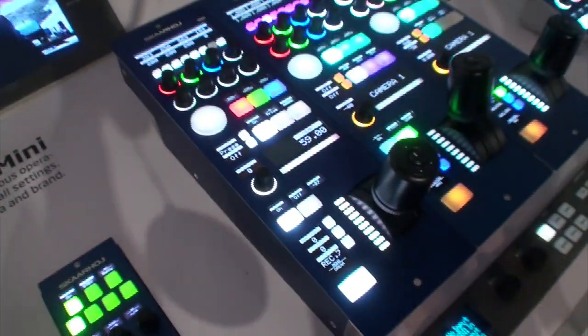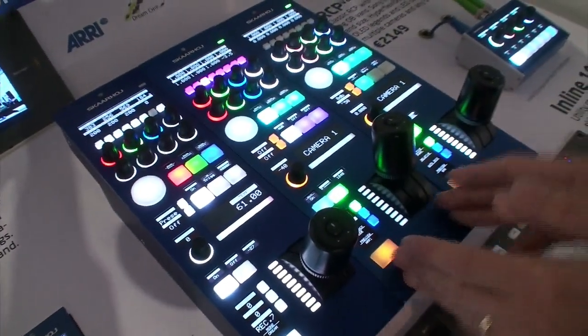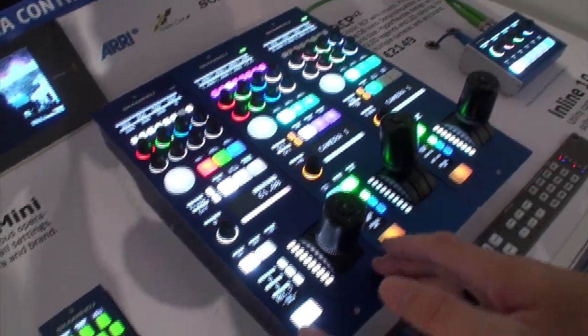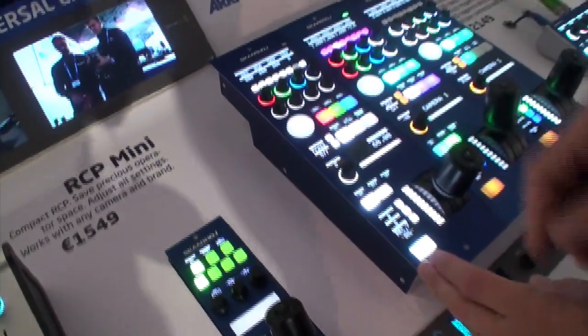The camera is controlled by our RCP — the universal RCP that you must have seen a few times. It is right here: this one is controlling the Amira, this one is controlling a Blackmagic camera, and this one is controlling the DreamChip Atom Mini camera.